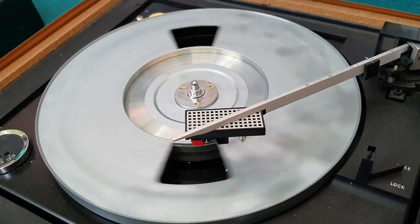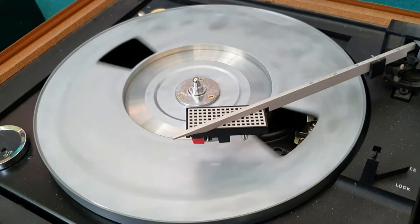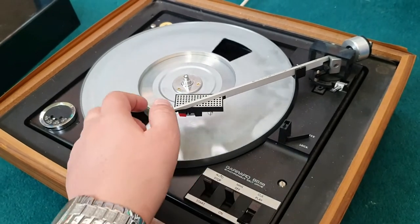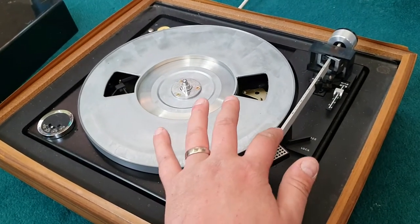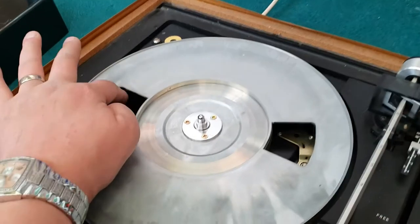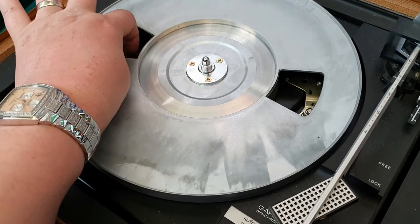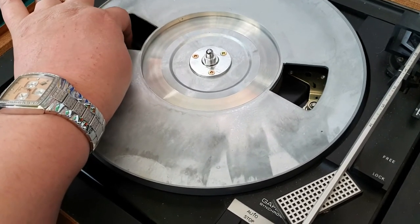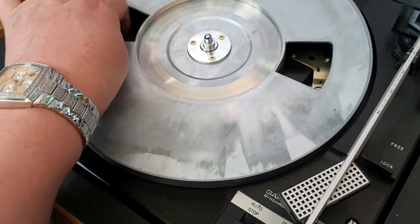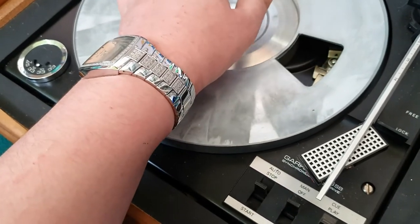I don't know what I'm going to attack first - whether I'm going to attack the cosmetics, which is an easy win, or have a look at the mechanical side of things. Let's just turn that off, pop that over there, cue it down and lock. Let's take that belt off. Interestingly the motor itself isn't making any rattling noise - it must be something around the motor, so I would be interested to know what is actually going on in there.